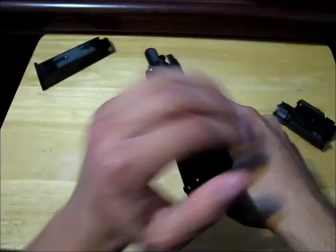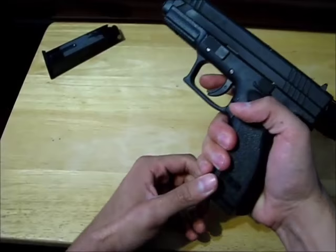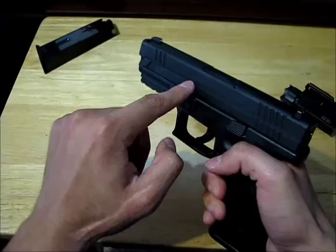Right now there's a round in the chamber. At this point, pulling the trigger makes a striker hit the primer — it makes it explode and shoots the bullet out.